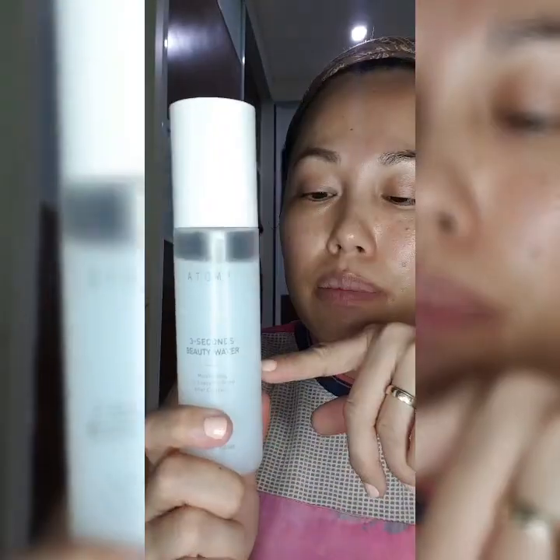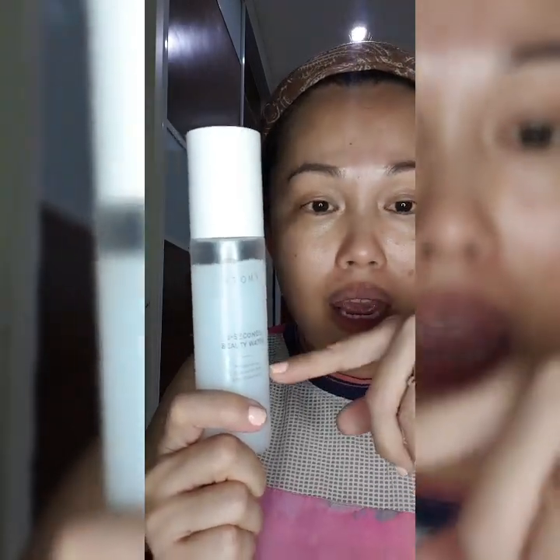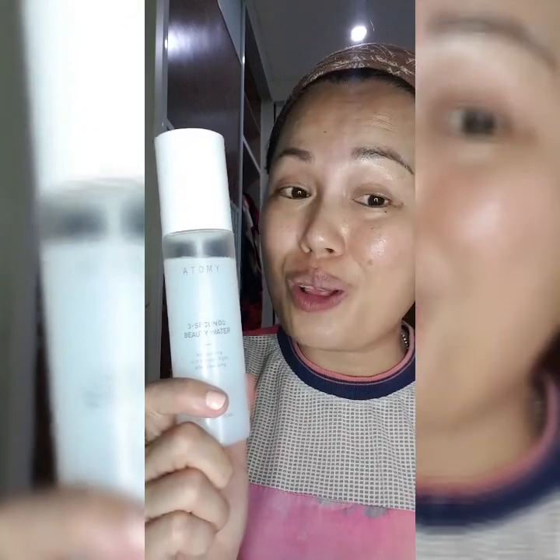Wait for it to dry for a while. You can do a comparison with this 3 Second Beauty Water on half of your face — you can actually see the difference in the shape and also the lines, it will actually improve. This Atomy 3 Second Beauty Water is 97% organic and made from laurel leaf, which we also call bay leaf. It contains terpene and curcumin inside it, which is good for skin moisturizing, elasticity and so on.